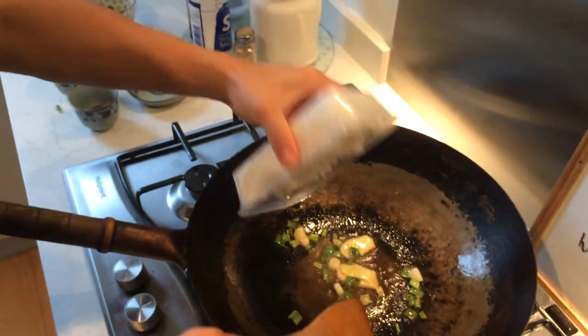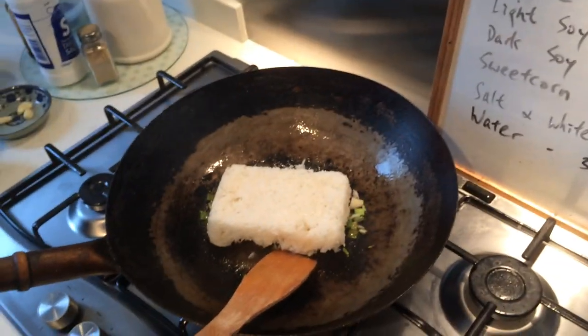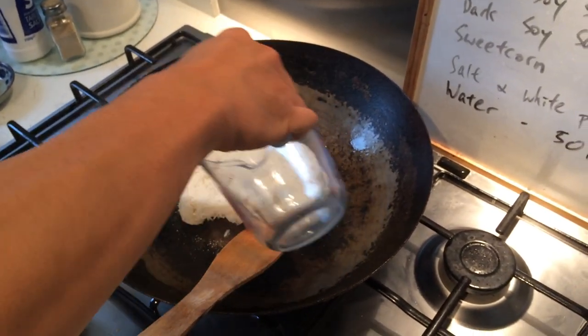And then put the rice in. Add some water so that you can just press down with it.